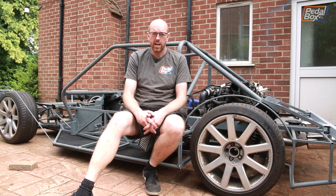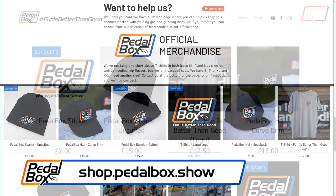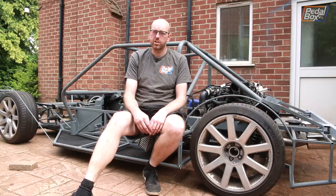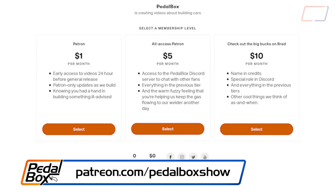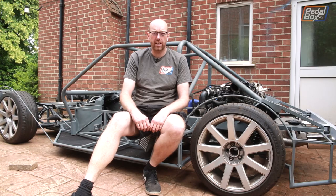Thanks very much for watching. If you'd like to subscribe to the channel that would be really great - check out all of the things we've done before and the cars in the rest of the fleet. Thanks very much if you've been watching right from the beginning. If you'd like to support us, check out the merch on shop.pedalbox.show and if you'd like to support the channel directly check out patreon.com slash pedalboxshow. Thanks very much for watching, we'll see you next time.